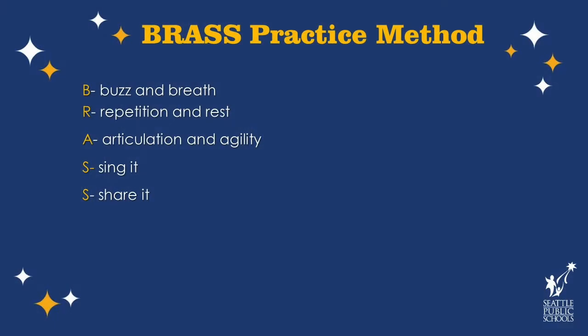The first thing we want to do is tell you about a word that you can use to help you think about practicing. The word is BRASS, like the material your trombone is made of. Each letter stands for a concept: B stands for buzz and breath, R stands for repetition and rest, A stands for articulation and agility, S stands for sing it, and the final S stands for share it. I will explain each one in detail.